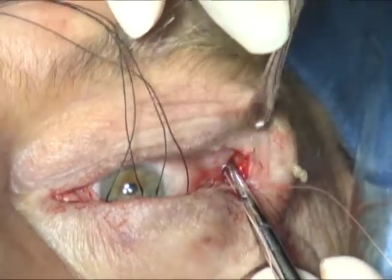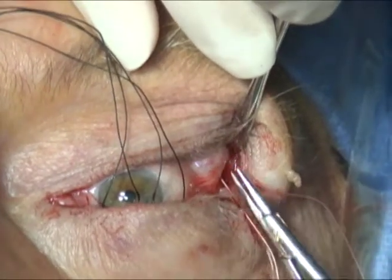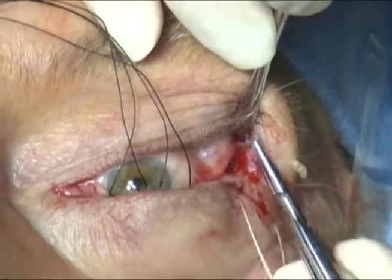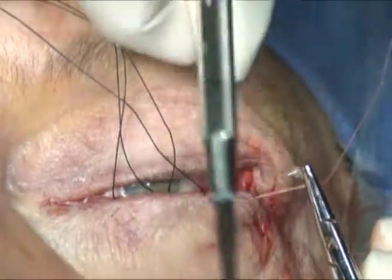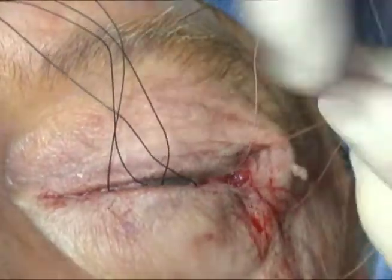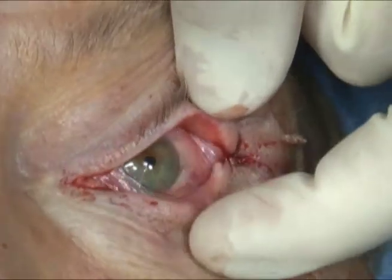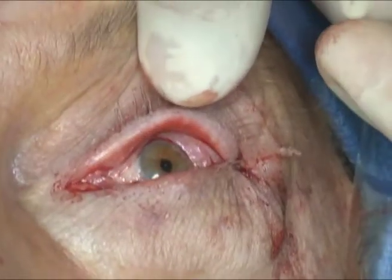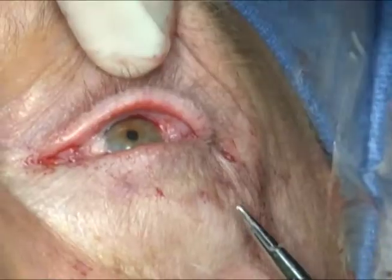The needle then engages the periosteum of the lateral orbital rim at the level of Whitnall's tubercle, placing the strip in a superior and posterior position. The sutures are then tied, the redundant anterior lamella is excised, and the cantholysis is repaired with a 7-0 vicryl suture.